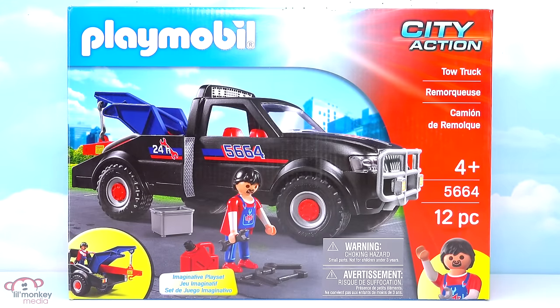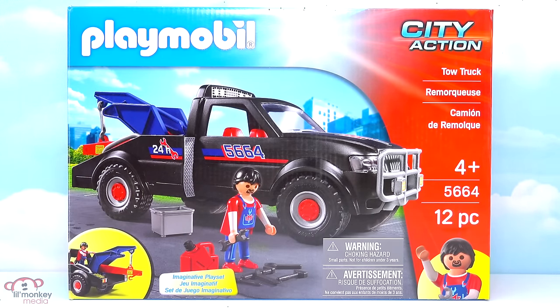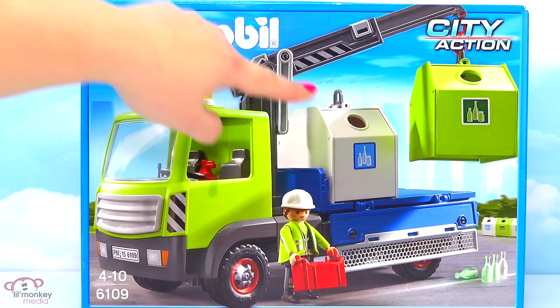Item 5664, our tow truck. Look at some of the cool accessories our driver comes with. Item 6109, our glass sorting truck. I just love the great big crane on top to lift up our different recycling bins.